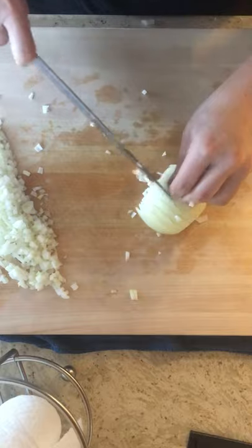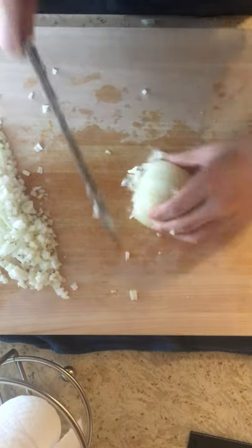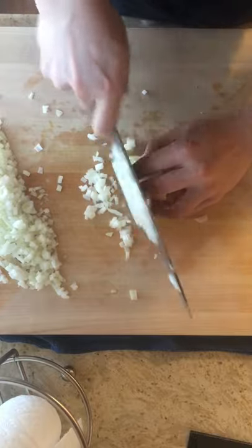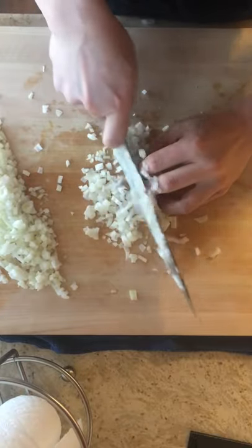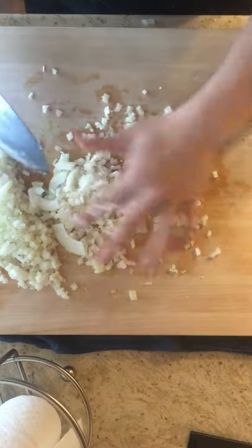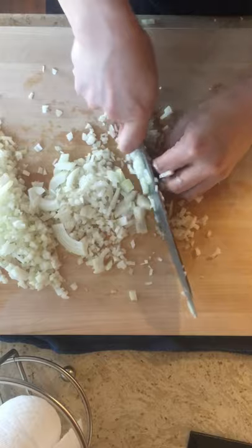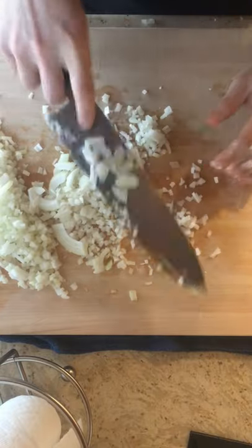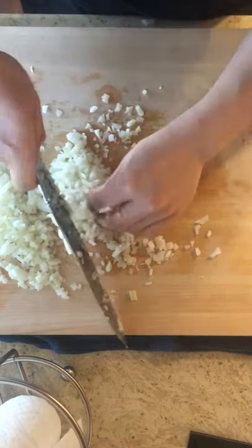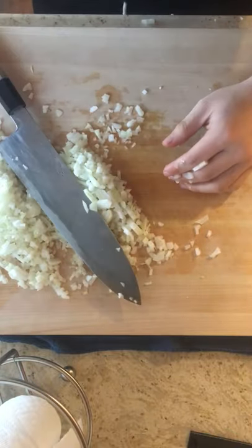Eat the meat, then cut it. Cut the milk, rinse the milk, cover the milk, then cut the milk. I'm going to move on to the left side.